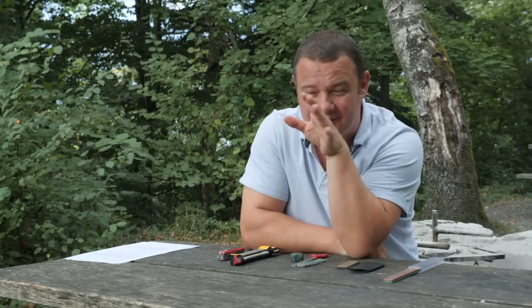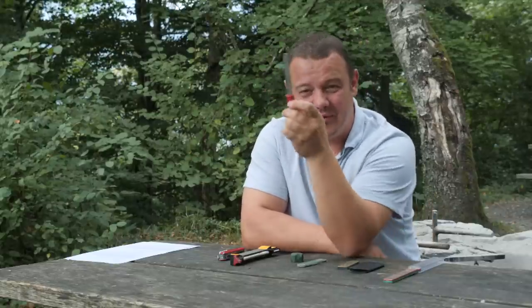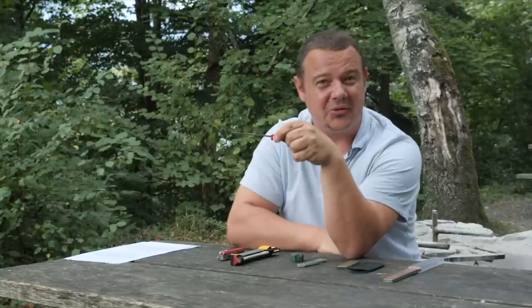After so many years of experience with knife sharpening, I still struggle to keep the 20 degree angle while sharpening. And that's why I'll show you a little trick on the Victorinox diamond sharpener — how you can keep this 20 degree angle.